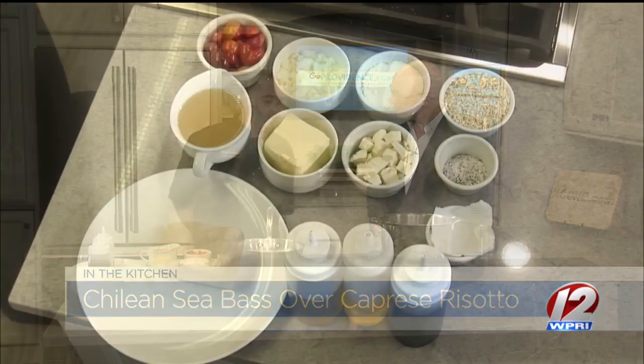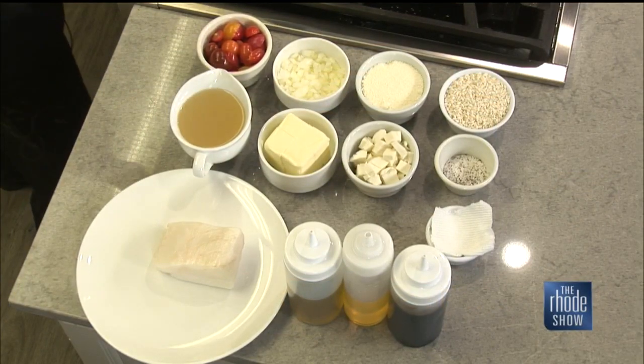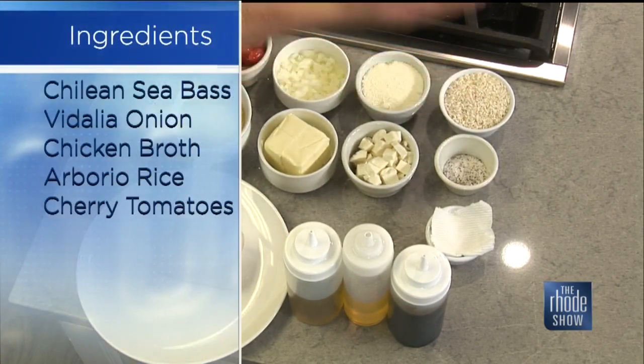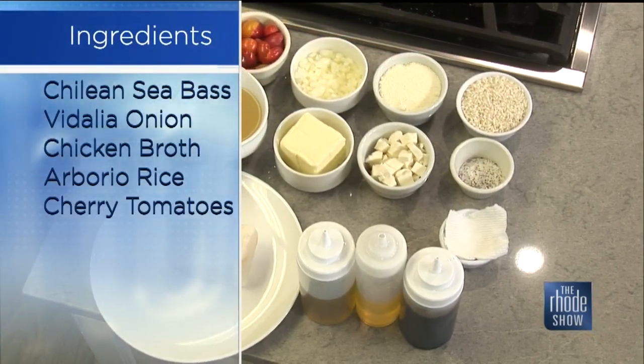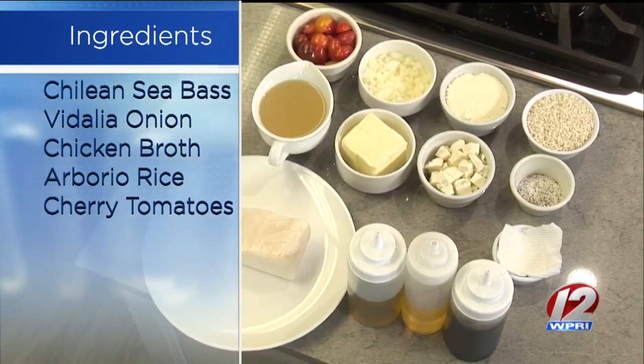Risotto is a long process anyway. You want to start with a little olive oil and butter. Sweat some of the onions down. Once you sweat the onions down, you're going to add the risotto to it. You want to toast that up a little bit. And then add your chicken broth slowly and keep stirring — like grandma. Keep moving it.